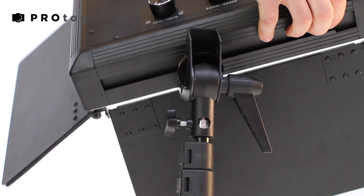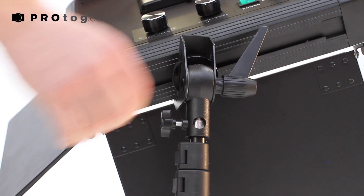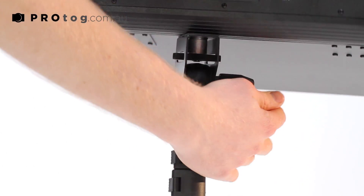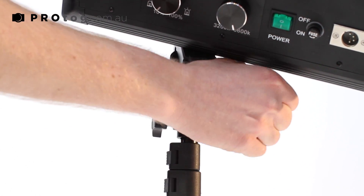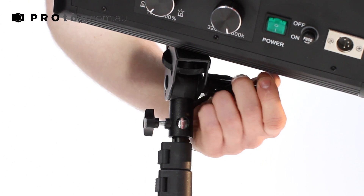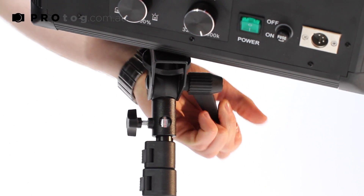You can also adjust the angle of the light simply by twisting the lock there, and have it in a nice downwards position. Or if you wanted to bounce it off a roof or a wall, you can tighten it up like that — and it's strong enough that it'll support the light there.